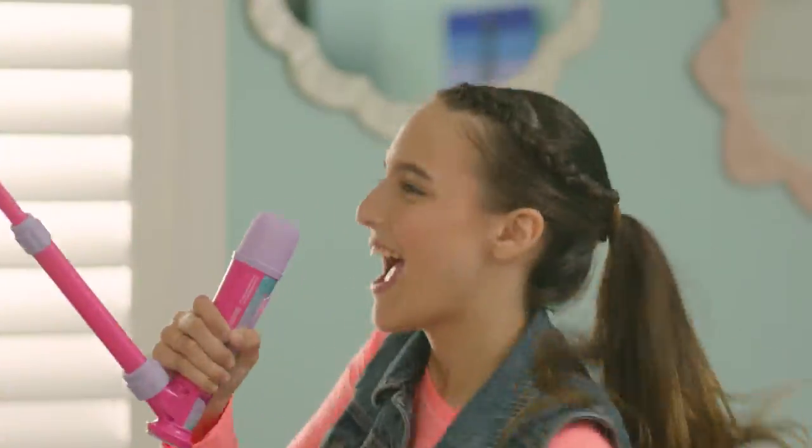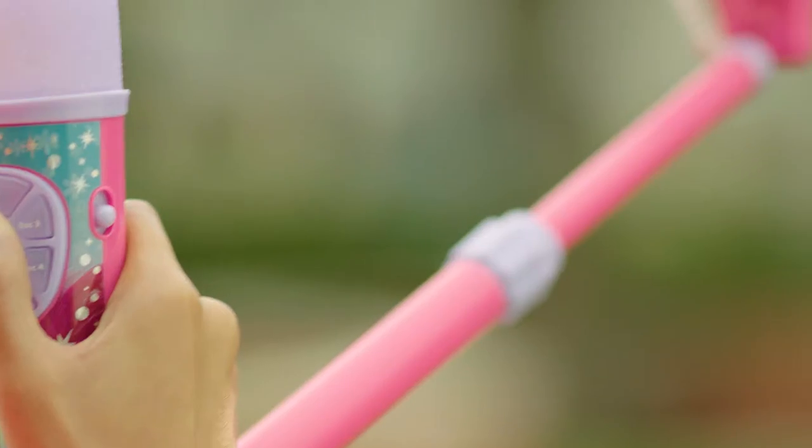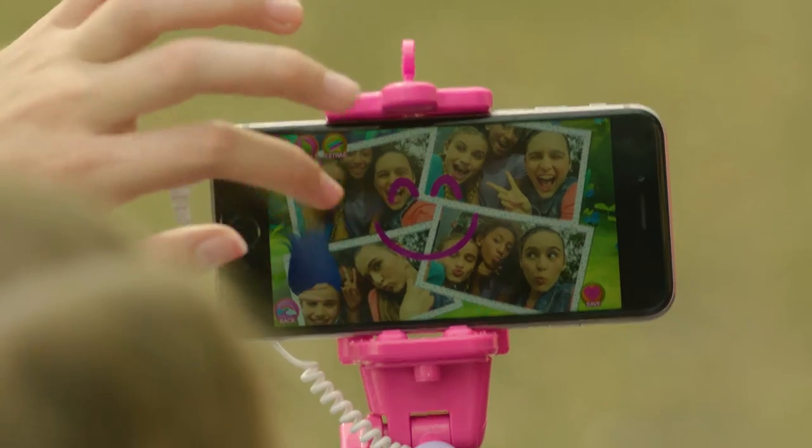Three, two, one, go! Become a selfie singing sensation with the touch of a button. With the new Troll Selfie Star Video recording microphone and studio app, it's easy to create your own music videos and amazing selfies to save and share with friends.